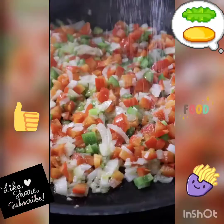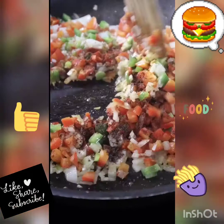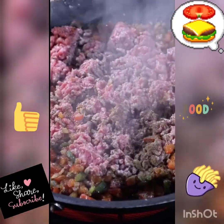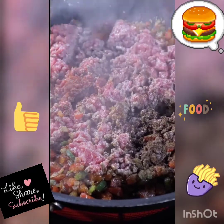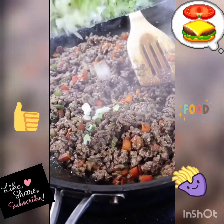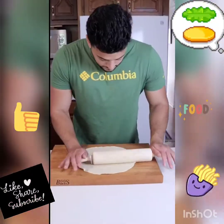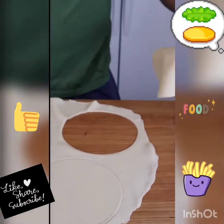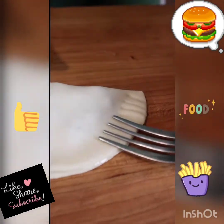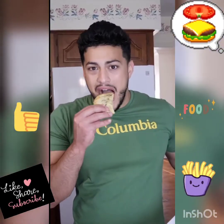Sauté your onions, bell peppers, and jalapenos. Season them with cumin, paprika, salt, and a little allspice which takes it to the next level. Then toss in your ground beef and season it the same way. Once the filling is cooked, toss in your hard-boiled eggs, olives, and green onions. For your dough, a puff pastry or pie crust works very well. Add a little egg wash on the outside, start stuffing your dough. You can deep fry, oven bake, or air fry them — 400 degrees for 8 minutes. Bismillah.